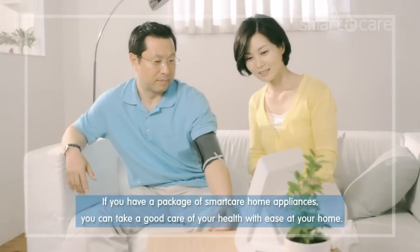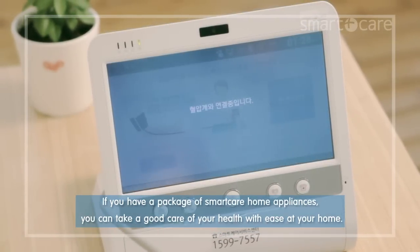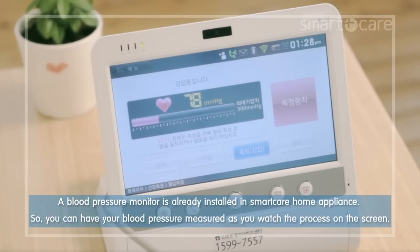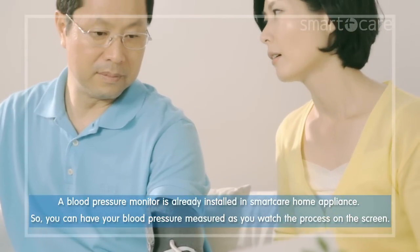If you have a package of smart care home appliances, you can take good care of your health with ease at your home. A blood pressure monitor is already installed in the smart care home appliance, so you can have your blood pressure measured as you watch the process on the screen.